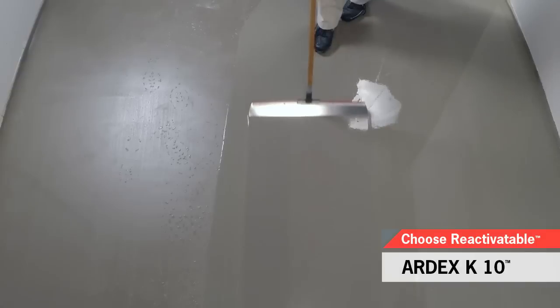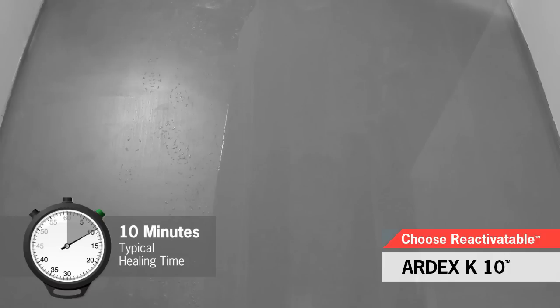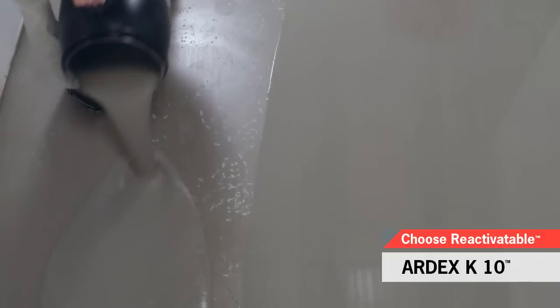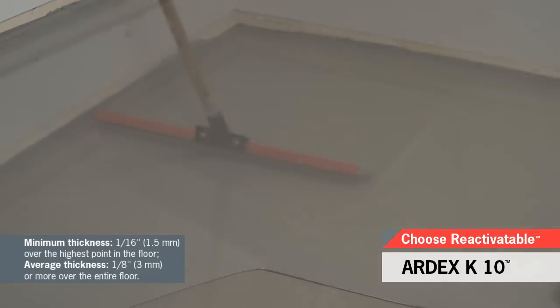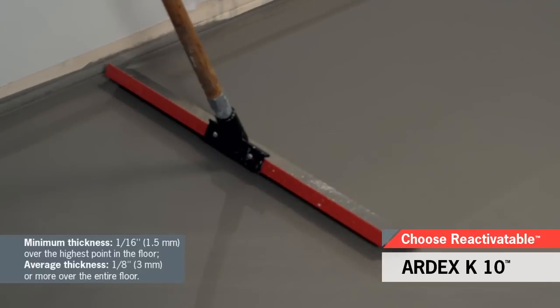Immediately smooth the material with the Ardex T5 smoother or Ardex T6 spike roller. After 10 to 20 minutes, Ardex K10 will start to set. However, Ardex K10 is reactivatable and can maintain its healing properties for up to 25 minutes. Fresh material can be joined with the existing, ensuring uniform healing. Simply move the Ardex T6 spike roller through the material in a consistent motion. Ardex K10 installs from 1/16 inch over the highest point in the floor up to 1½ inch over larger areas.